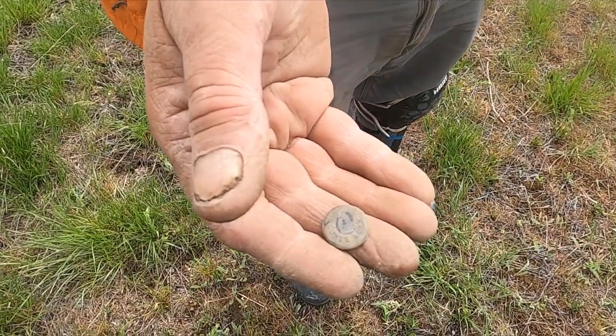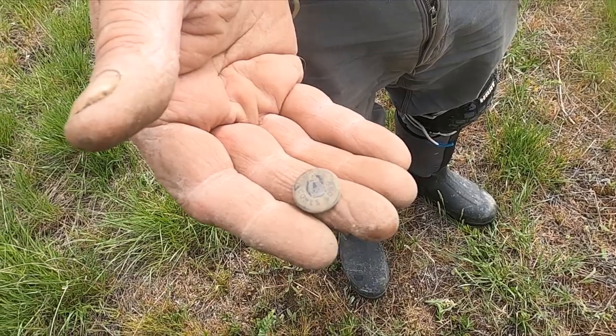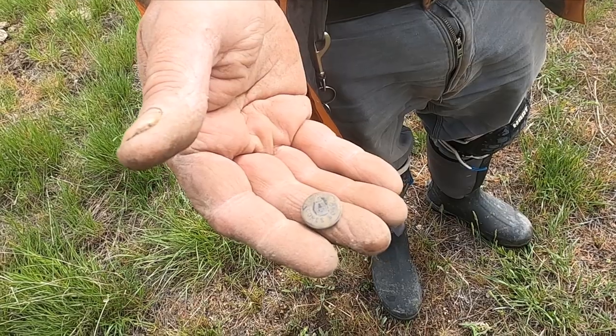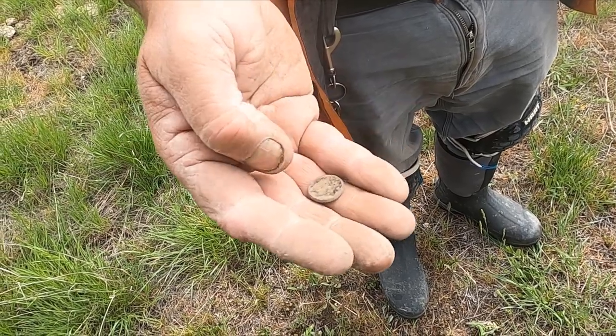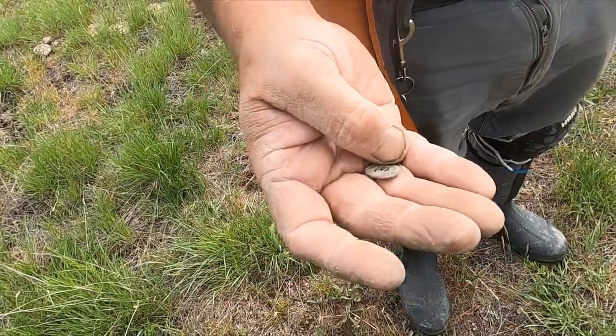Eddie shows up. I thought he had a suspender clip in there, but it's just a rivet off of one. He said he saw a bear and a cub just up the road from me. That's still pretty cool.